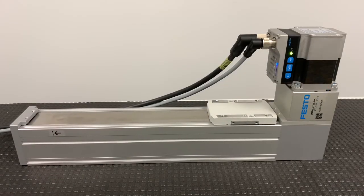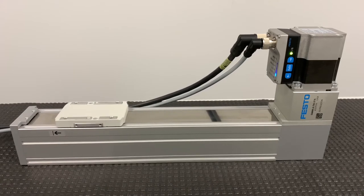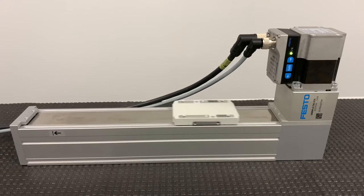In this second part of the video, we will commission the tooth belt actuator from factory settings. When SMS actuators arrive from the factory, the dynamics are set to the lowest settings. This is the slowest speed the tooth belt actuator can move.